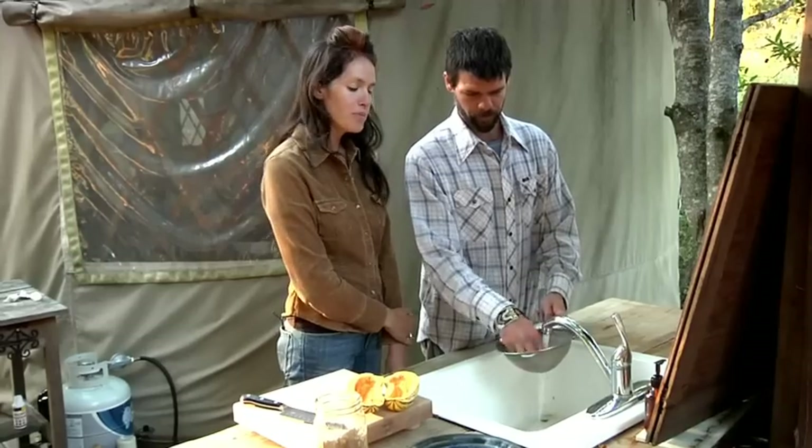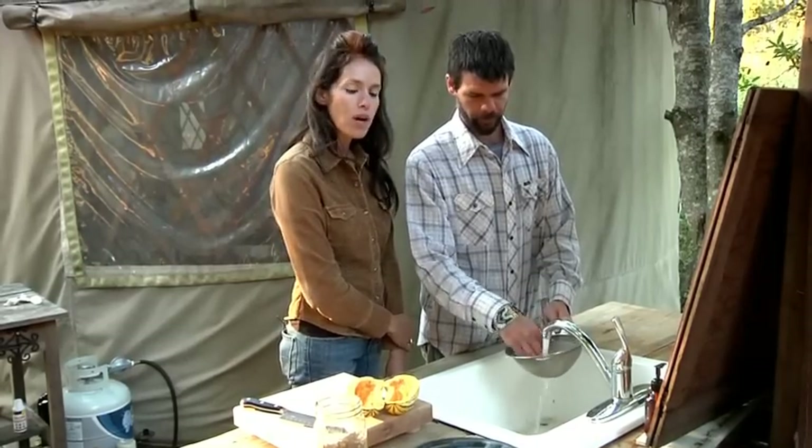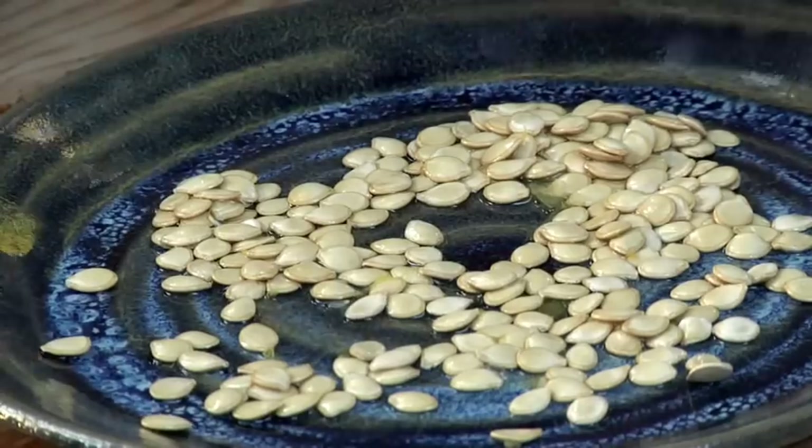Once you have removed all the pulp, just rinse it once again with water and place the seeds on a clean plate.